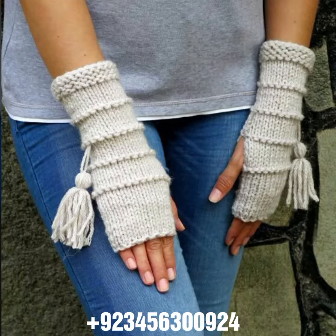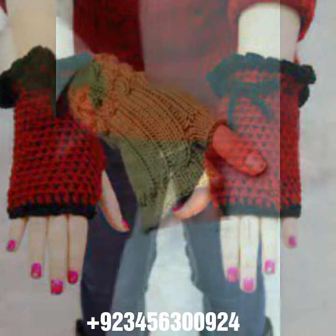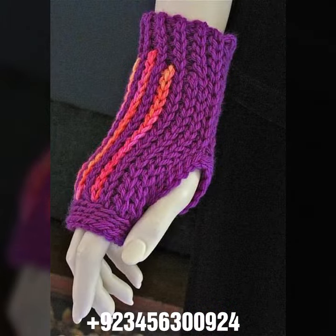Hello friends, welcome back to my channel. How are you, friends? I hope you will be fine and enjoying your life with your family and friends safely. Let's get to the video — I am back again with the most demanding, attractive, and amazing collection of crochet women fingerless gloves in different color and design ideas.